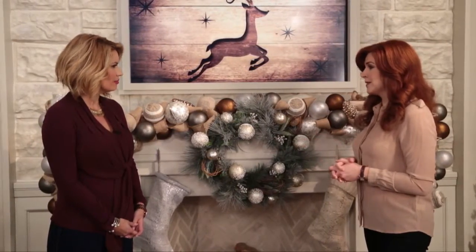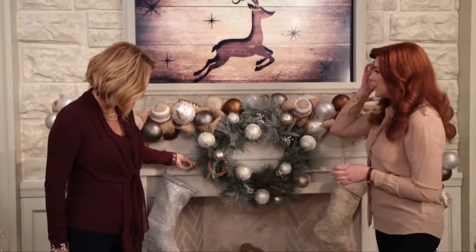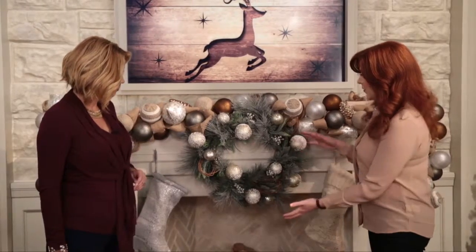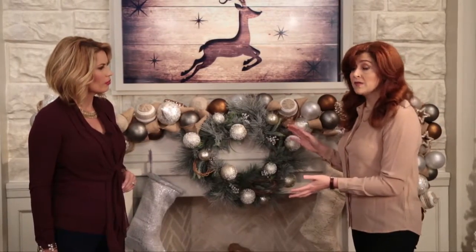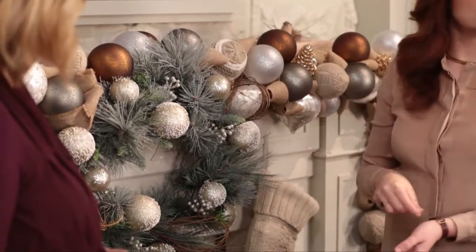If you want you can add some extra ornaments. What we've done here today is just a little bit different. We took a wreath and added it to the center of our mantle, and all that involves is one nail in the center and we wrap one of the branches around it to secure it.